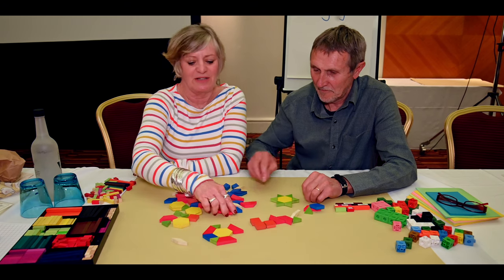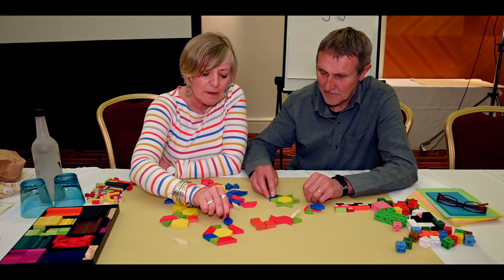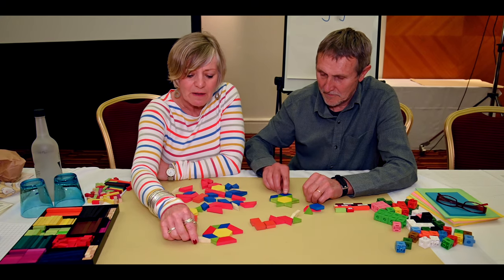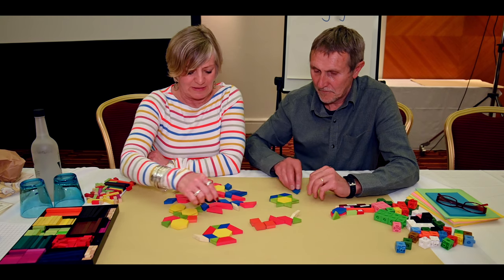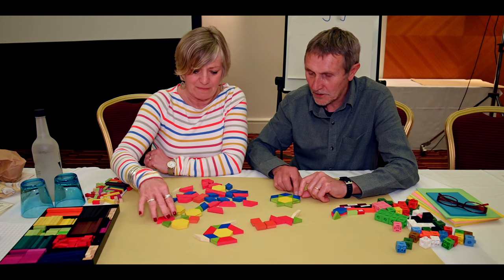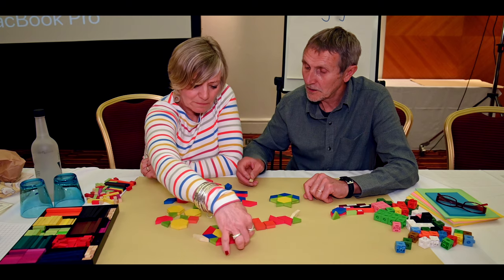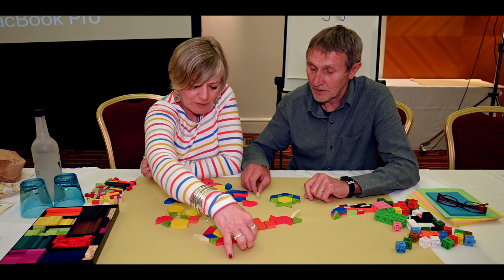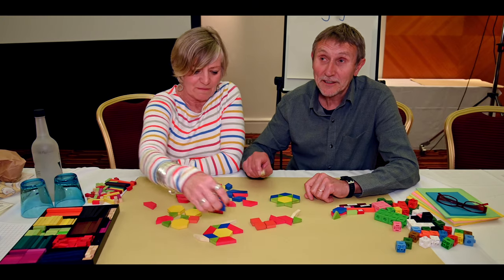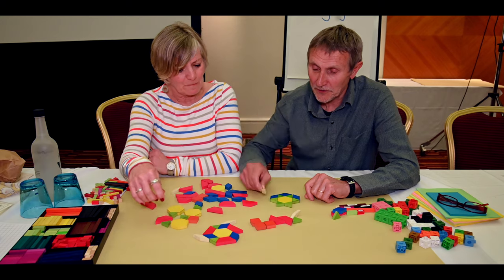All of the edges match in length on the shapes, so that means they fit together. And the angles are either 60 degrees or 120 degrees. Actually, they're either 30, 60, 120, or 150 degrees. So that's a 30-150.